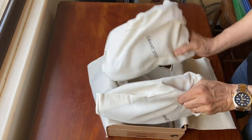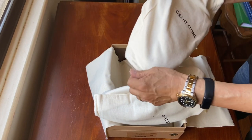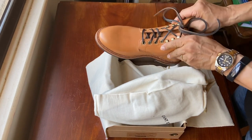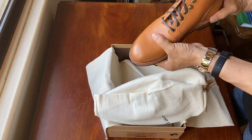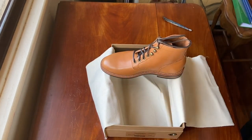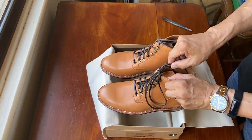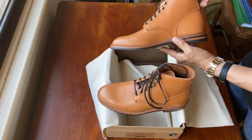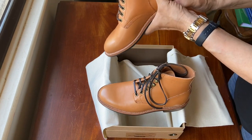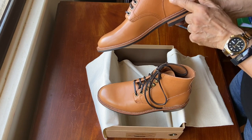This is the Diesel Boot in Tan Essex leather from Horween, and it is just a beautiful leather. They come with leather laces, and they also give you spare cotton laces in case you want to switch them. At first glance they look really nice. There's some slight creasing — is that loose grain? I'm not sure.